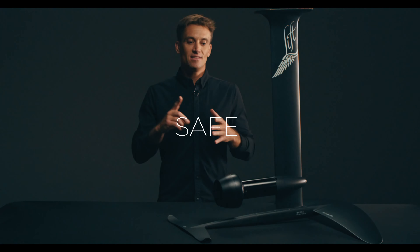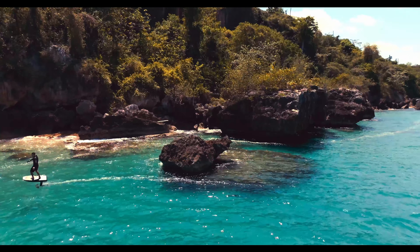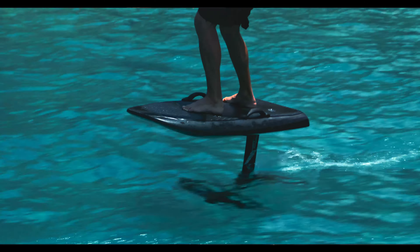Not to mention safe, efficient, reliable, more ride time — you name it.